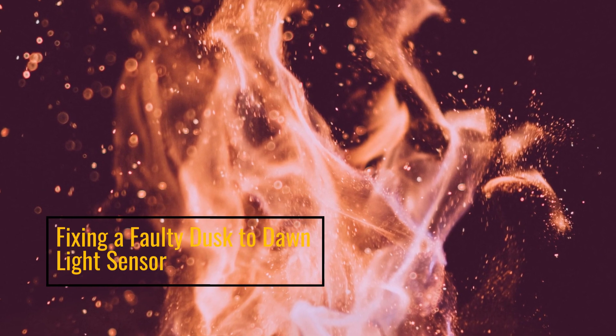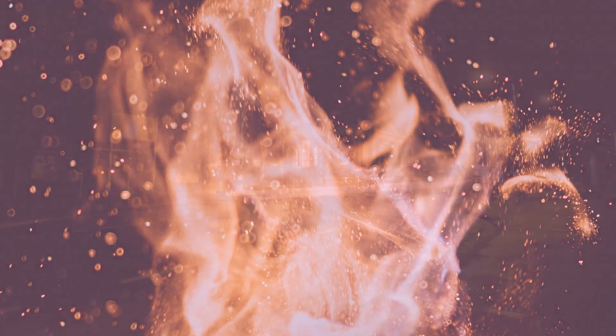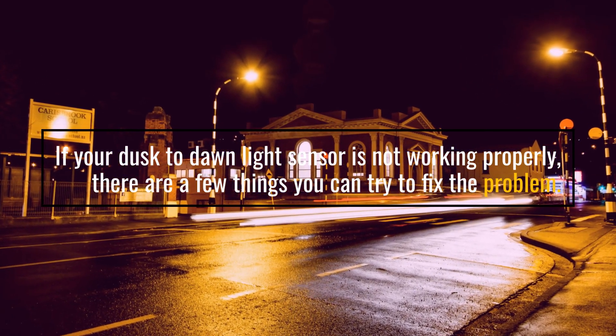Fixing a Faulty Dusk to Dawn Light Sensor. If your Dusk to Dawn Light Sensor is not working properly, there are a few things you can try to fix the problem.